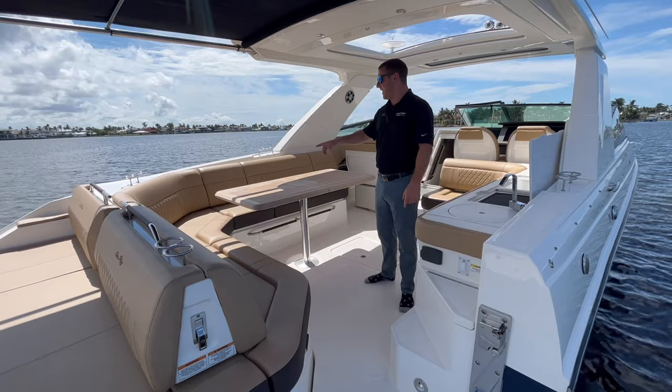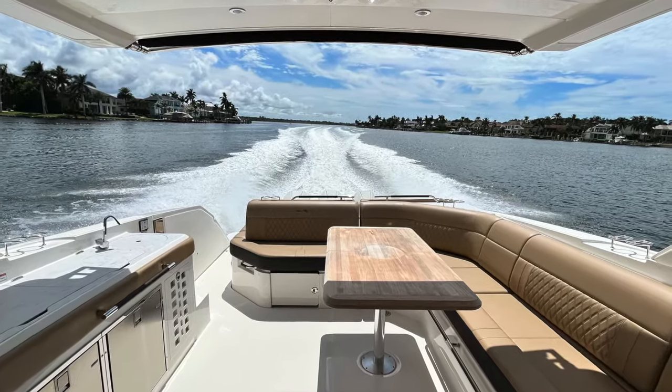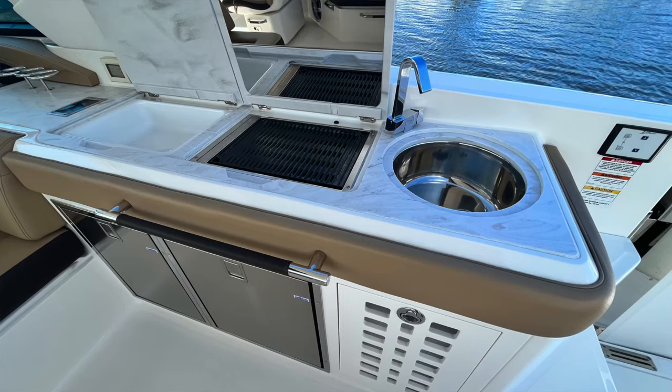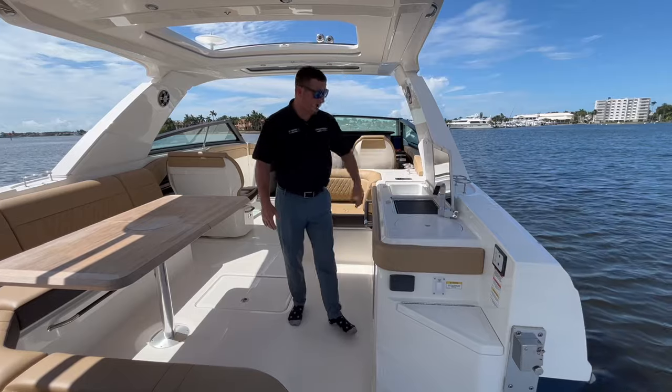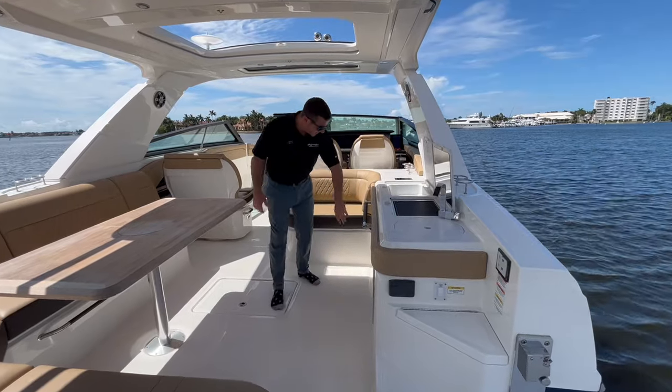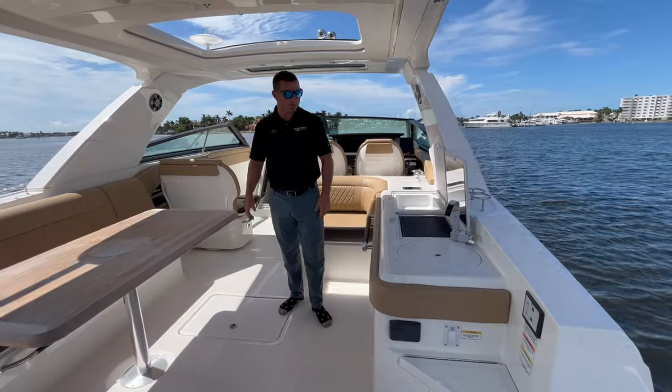Transitioning to the cockpit, we have L-shaped seating with a nice boutique table. Over here we have a nice grill, room for your drinks with ice, a nice little sink — it allows you to have that picnic-style family cookout while at the sandbar. Underneath we have a fridge and ice maker, along with room for two trash cans to get rid of the mess.